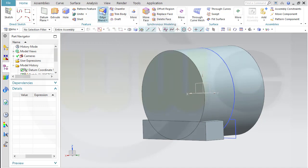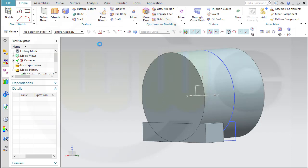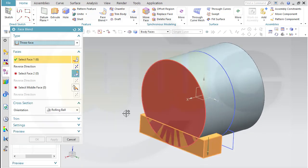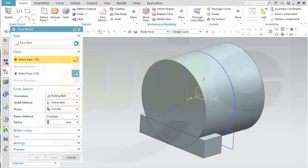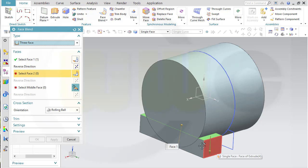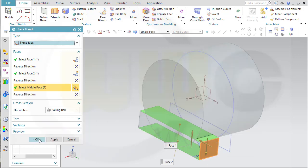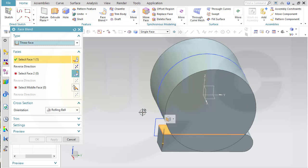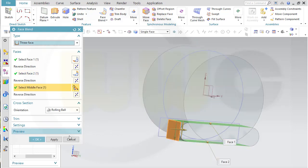Now let's make an edge blend, then a face blend — make it a three-face blend. This face, second face on this side, and the middle face right here. Now let's try the same on the other end: I want this face, second face, and the middle face.